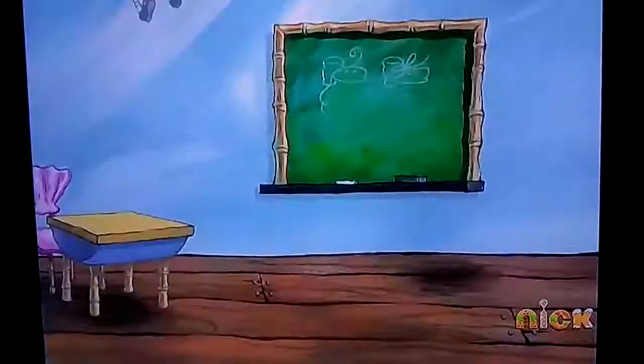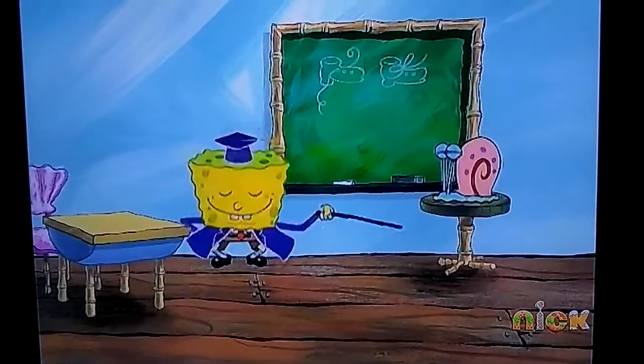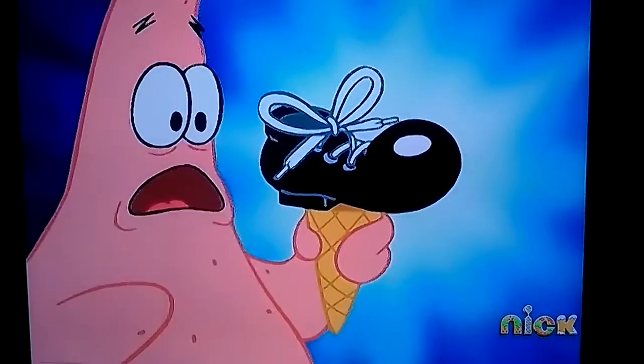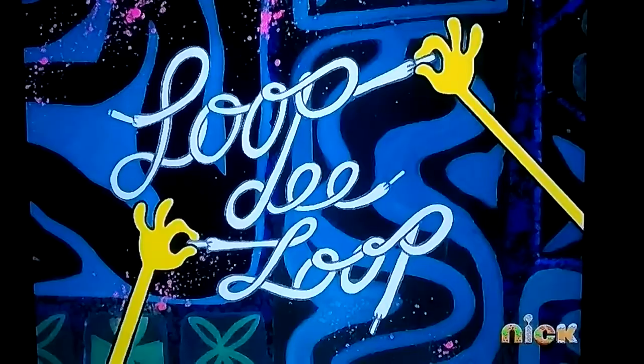Want to learn how to tie your shoe? It's a very easy thing to do. You sit on down and I'll give you a scoop. What's that? It's called the loop-de-loop.